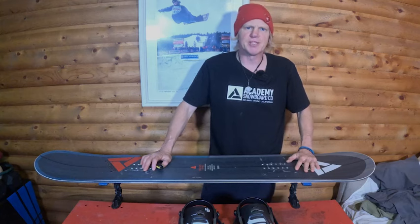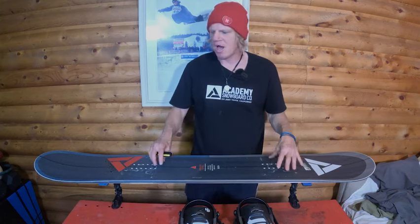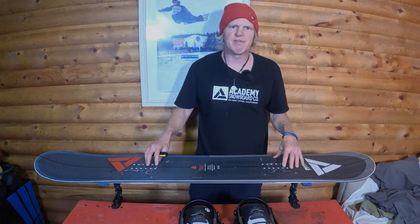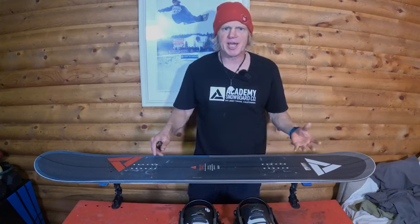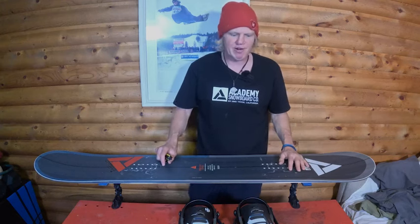Hello, Chad Otterstrom, Academy Snowboards. Welcome to today's Monday video where I talk anything and everything snowboarding pertaining to Academy Snowboards, of course. Today I'm going to tell you how I set up my stance and my bindings on my Academy Graduate Series 155-2025. Go check it out on our website, academysnowboards.com. It's an awesome snowboard. I've been riding it forever.